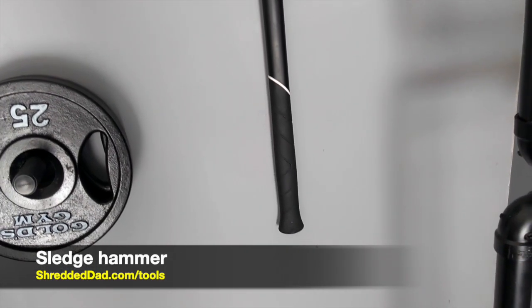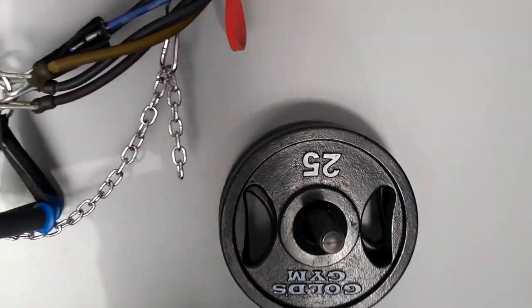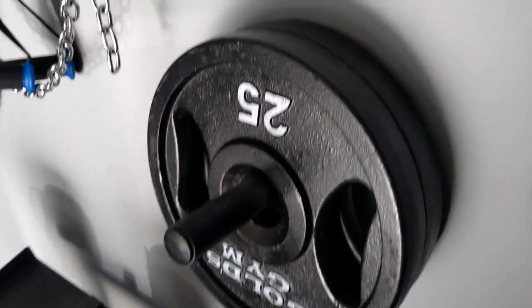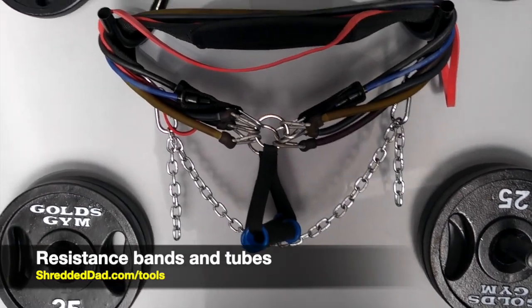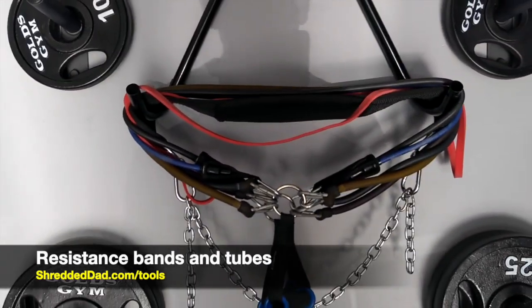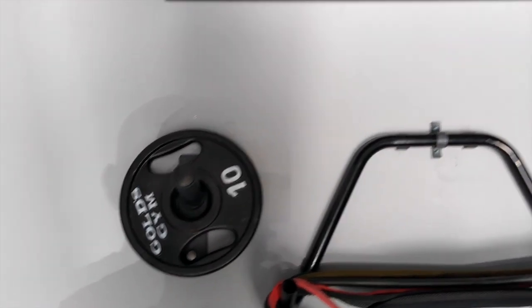Over here I have a sledgehammer, and out in the backyard I have a big tractor tire that I use with it. Coming this way, another set of pegs holding up a pair of 25-pound plates, with a 10-pound plate right above. In this section I keep all my resistance bands, resistance tubes, and I have a dip belt there as well. On the side, another pair of 25s and a 10.